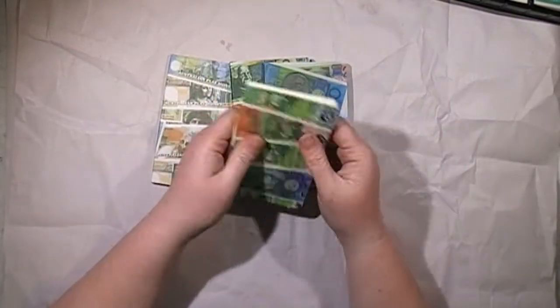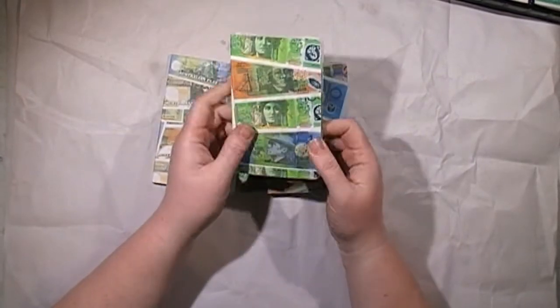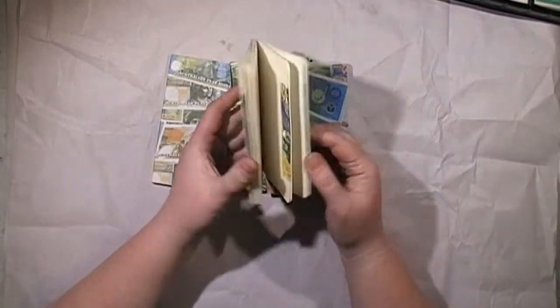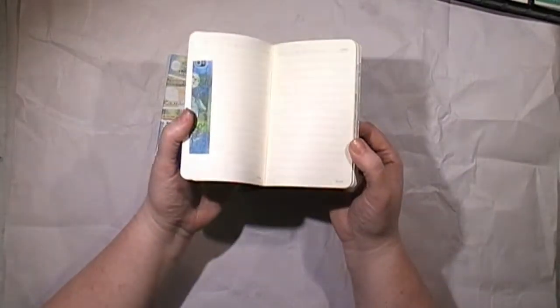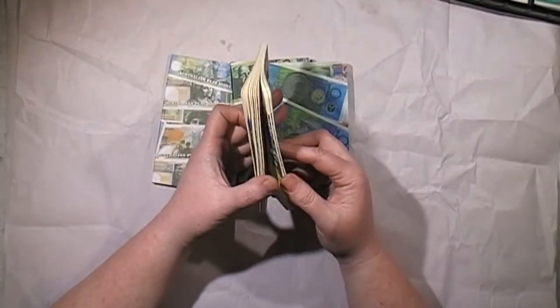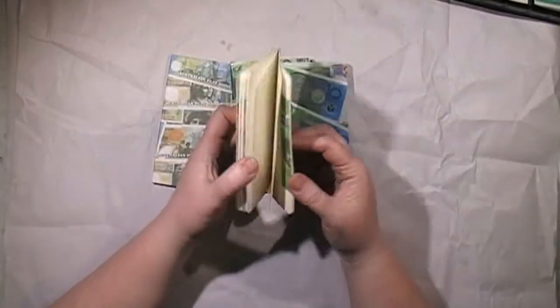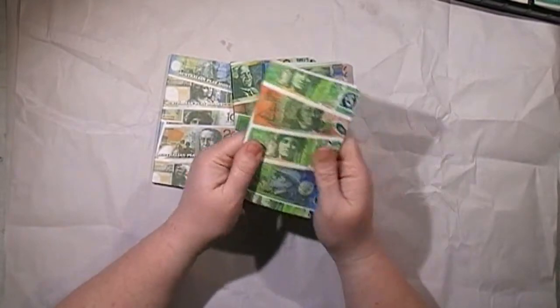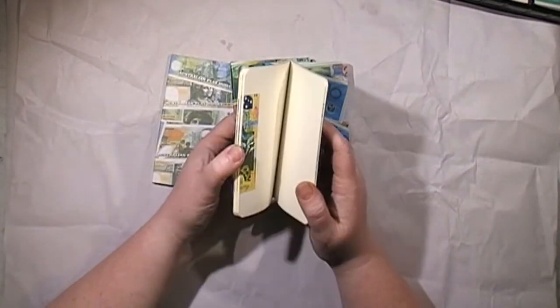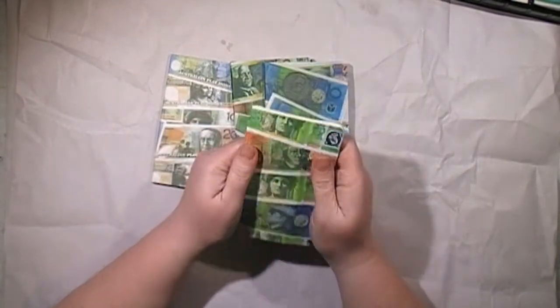These are little passport-size notebooks, and I thought the males in your life could use these as idea books or shopping books. Personally I'd use it for what I need at Spotlight, what I need at Lincraft, what I need at Daiso — you get the drift. But a male could use it for a Bunnings list, a Super Cheap list, anything you like.